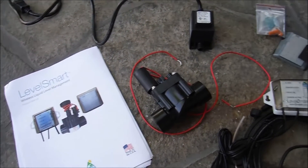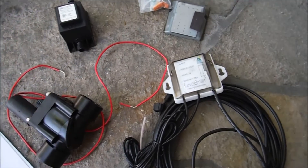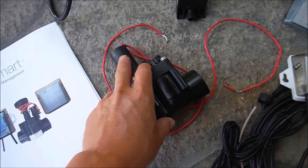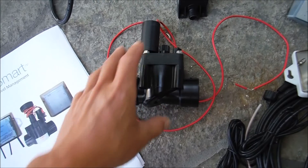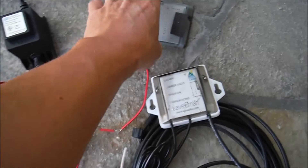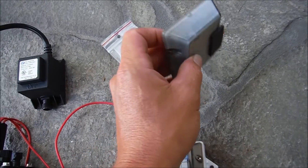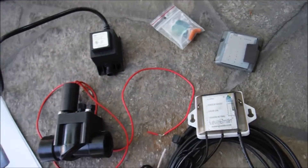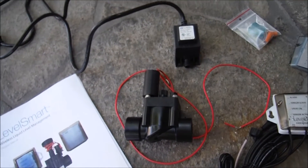Today I'm going to go over the LevelSmart by KonoLabs — a wireless autofill for your pool. Basically, you're going to replace your manual fill valve with the remote valve and use this connected unit, which will go on your pool tile. I'm going to go over the whole installation and setup of the LevelSmart system.